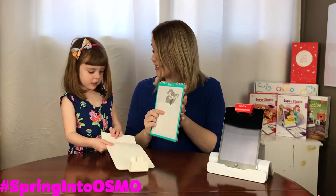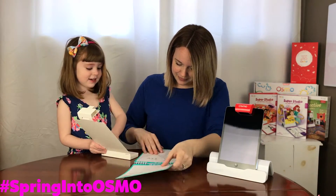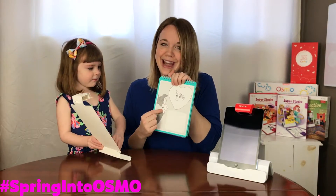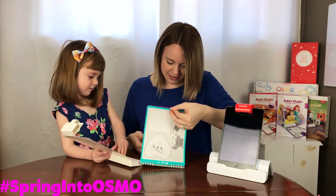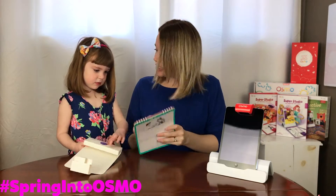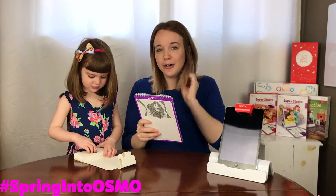Oh my goodness, Ariel is my favorite. I love Ariel. You love Ariel too? Yeah. Oh my goodness. Look, there's Ariel and Eric. Check them out. Oh, I can't wait to check this out. And then we've got — who's this? Rapunzel from Tangled.